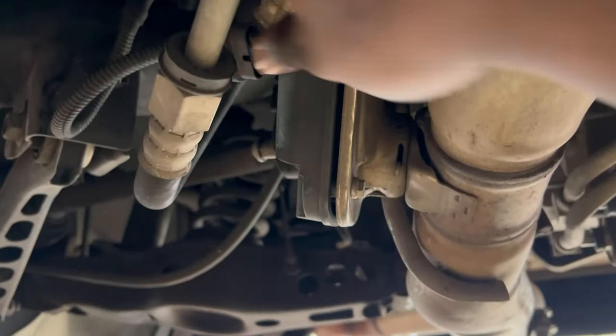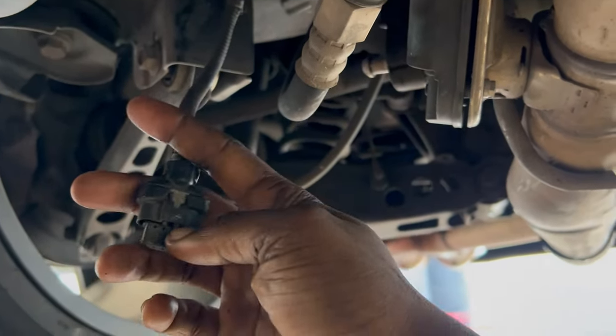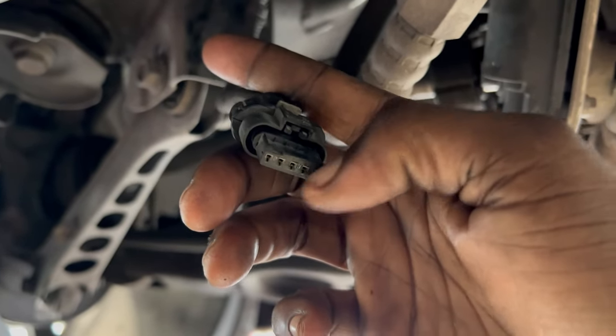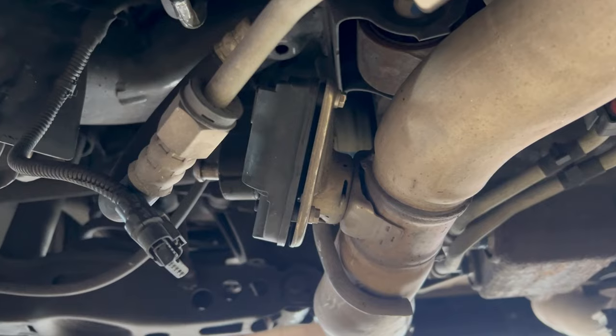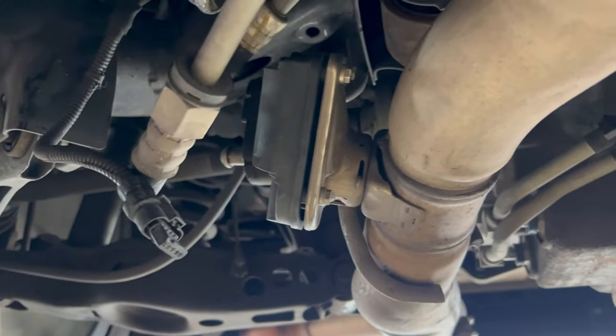Alright y'all, so this harness right here — see how easy it was for me to take this off? This is what we're gonna be replacing. As y'all can see, it's corroded right there and right there. So I'm pretty sure this harness is no good, and that's why this valve is stuck closed. So hopefully swapping this out fixes the issue.